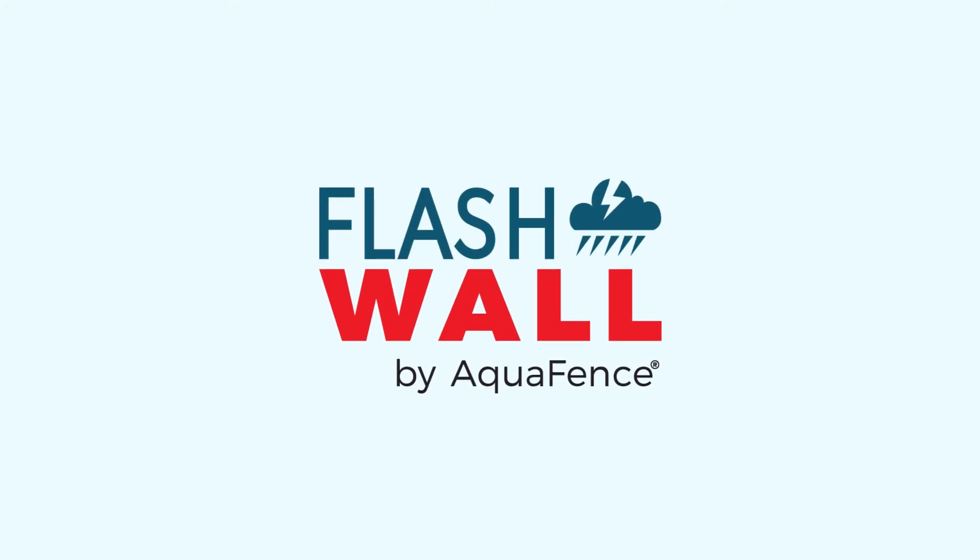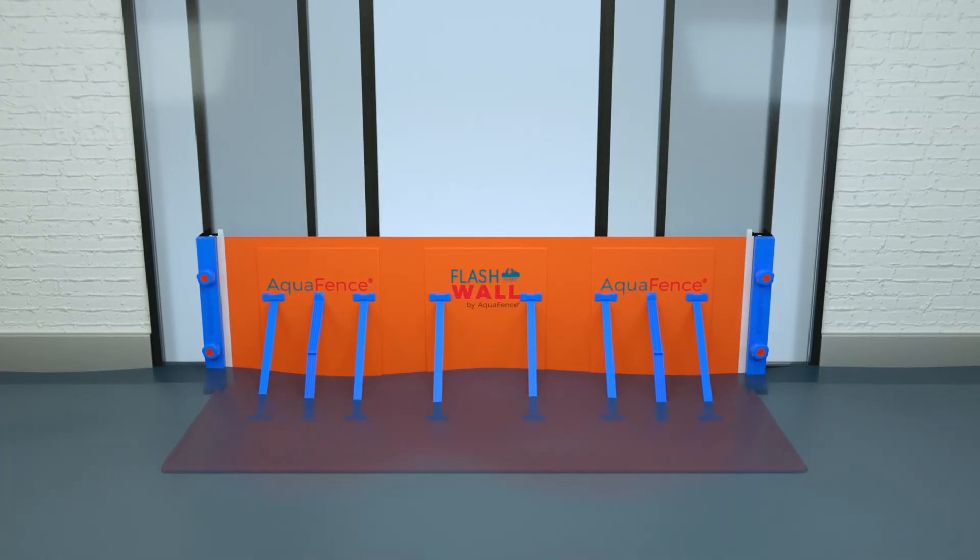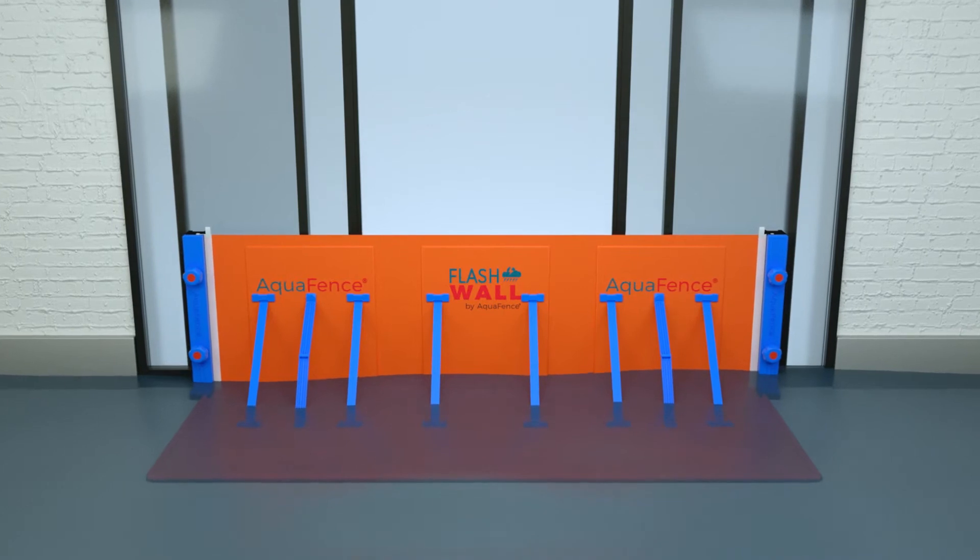Flashwall by Aquafence — a simple, reliable and easy to set up flood protection barrier. With Flashwall, you can keep your store open and operational in the case of a flood event.